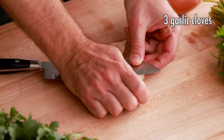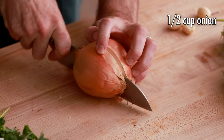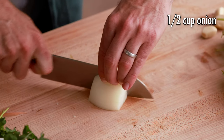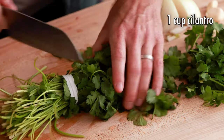Next, we need to prep our veggies and herbs. Take the skin off the garlic, then cut your onion — no need to dice or mince it. The recipe calls for a half cup of onion. For parsley and cilantro, the recipe calls for one cup of each. Just cut the thickest part of the stems off, and that's all you need to do.